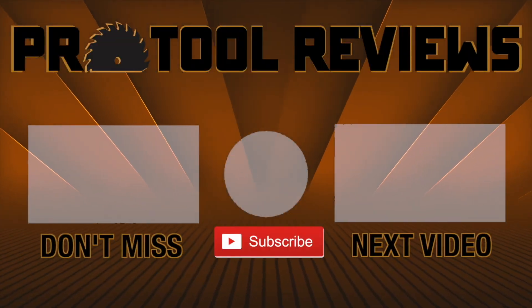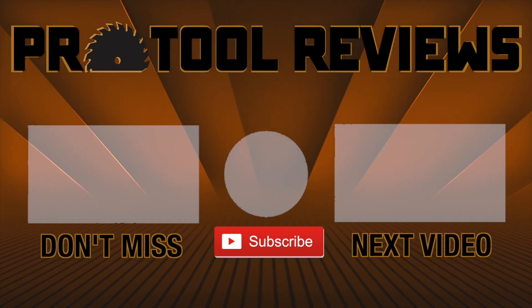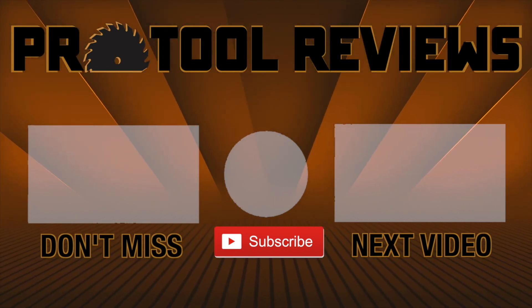Help us out by subscribing to the channel below, and tap that bell to get notified when we post new tool reviews and shootouts.